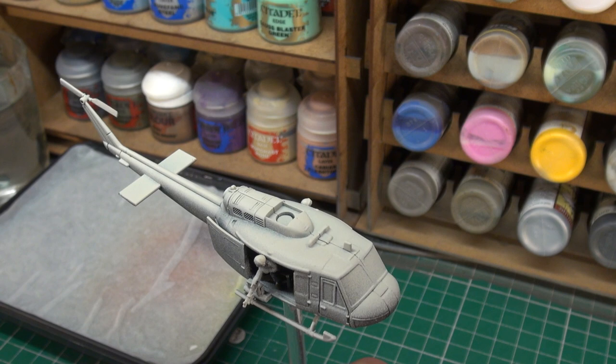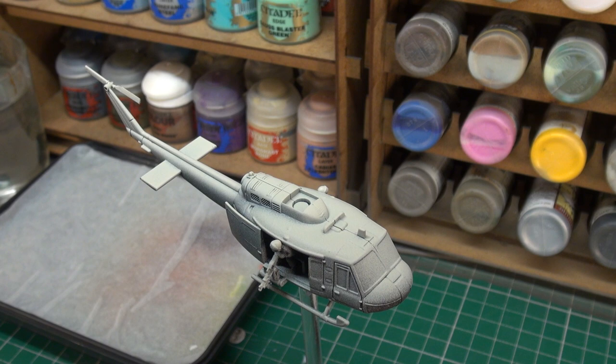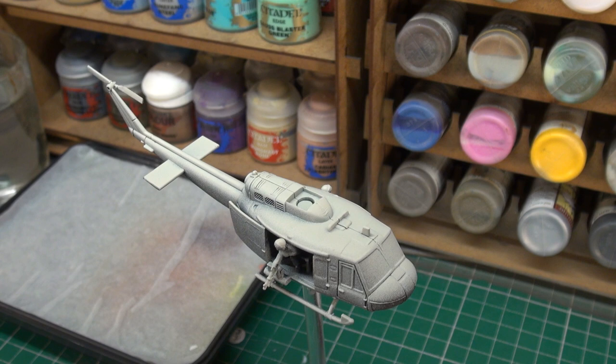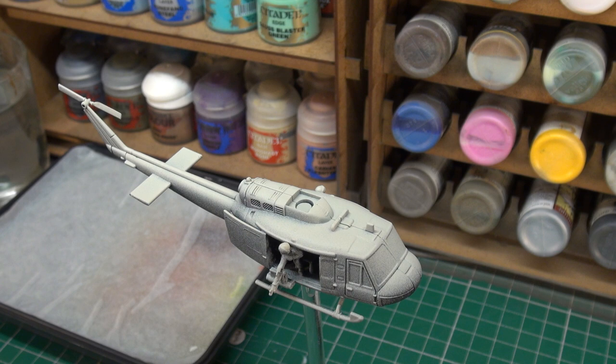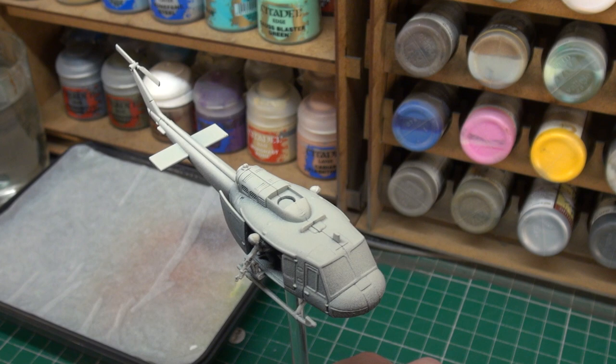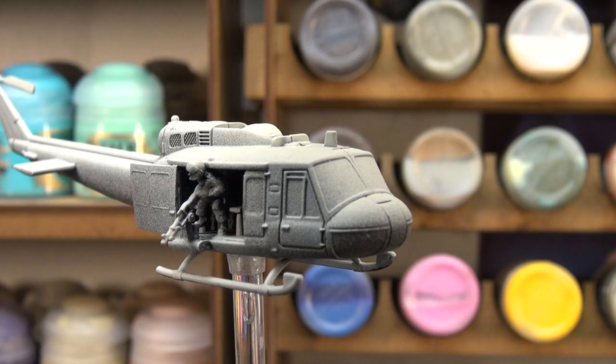On to our first colour — we're going to be airbrushing it down, which is MIG acrylic colour, the NATO Green. It's a good solid green, and we're going to be airbrushing this through my Green Stuff World airbrush, thinned approximately two to one — so there's more paint than thinner. We have that in the airbrush and we're just going to give the whole fuselage and cockpit a couple of coats of this. Make sure the airbrush is working correctly, and away we go.